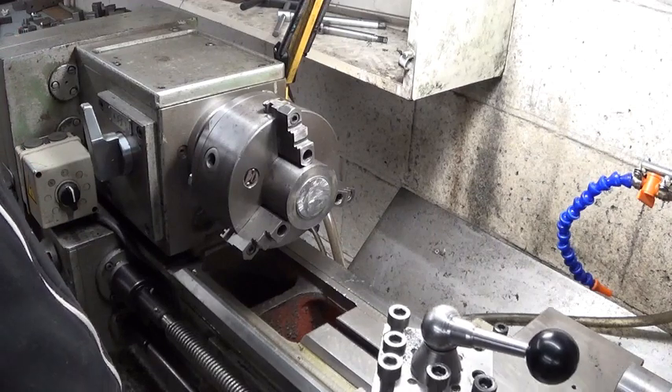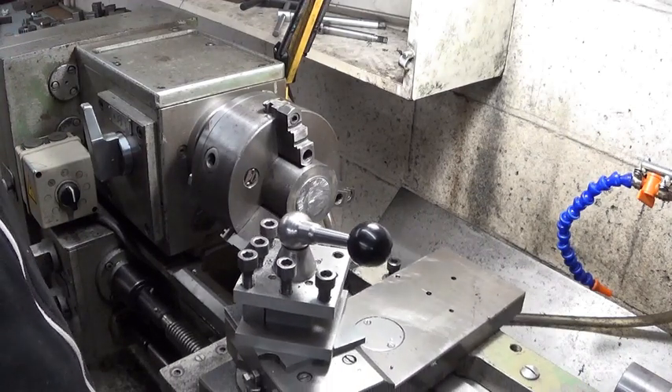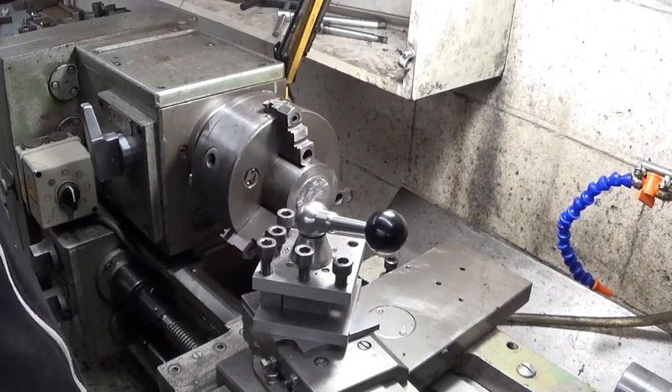That's where a cross-feed system would be really handy to have — of course this machine doesn't have one, so this is hand feeding.